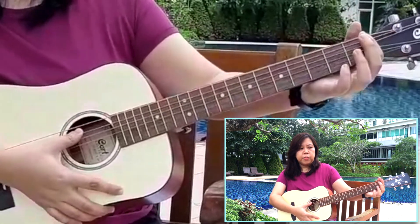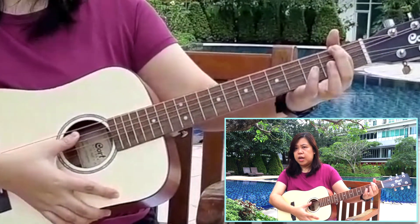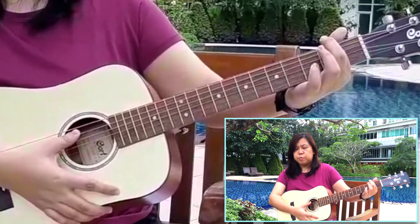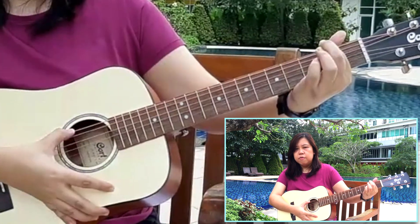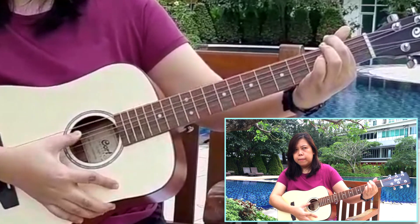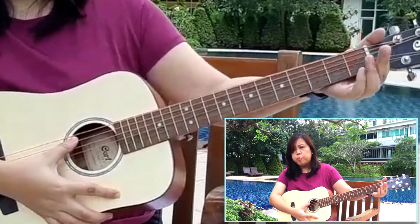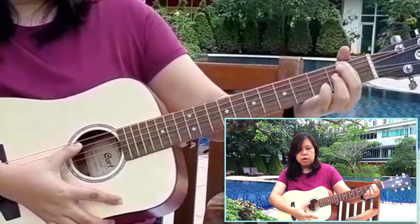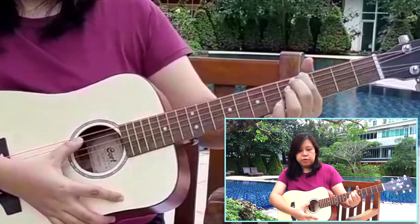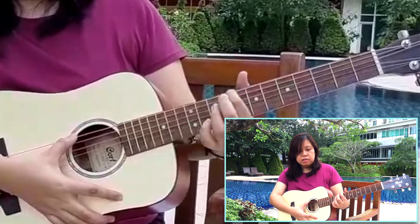Now let's use the fretboard. We're going to put our finger on the same string we plucked earlier on top of the fretboard and try to listen to how it sounds. We're able to hear the difference between the open string and when I pressed on the top of the fretboard. Now let's try to move our fingers to the bottom of the fretboard, using the same string.